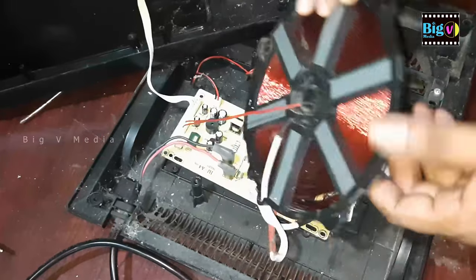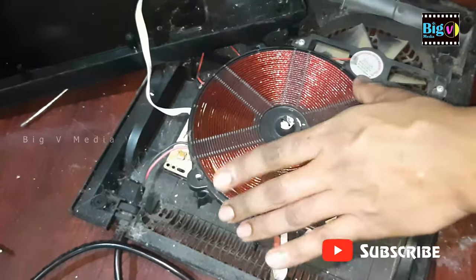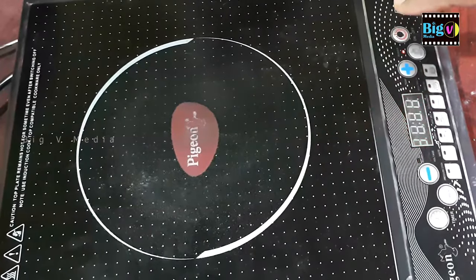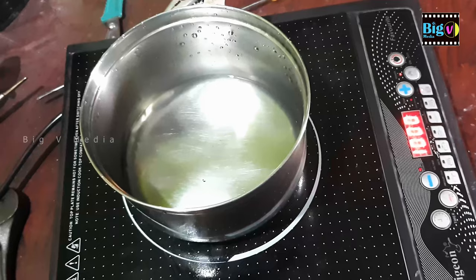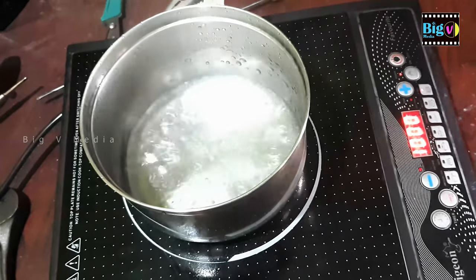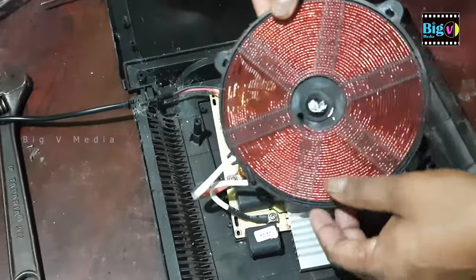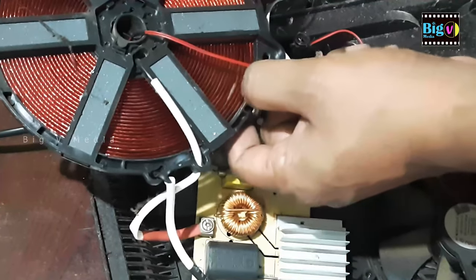Attach all the connectors to the board. Afterwards, we should test its functionality before securing it with screws. The water is boiling. After verifying that it's not overheating, insert the screw and tighten it.